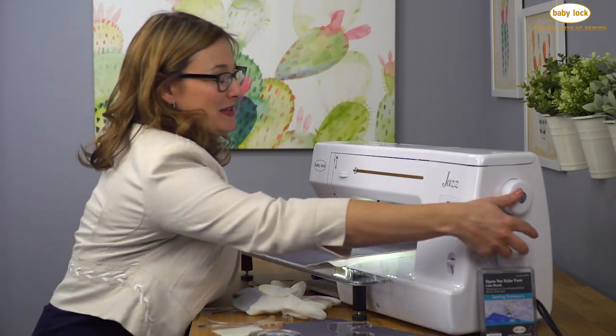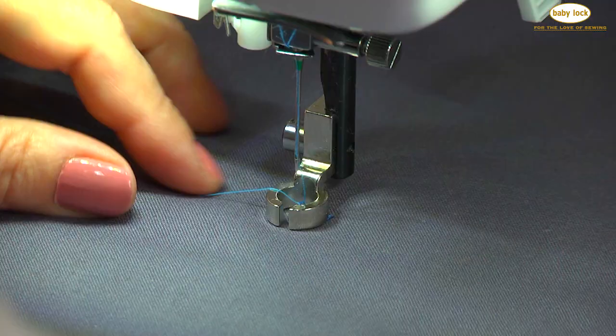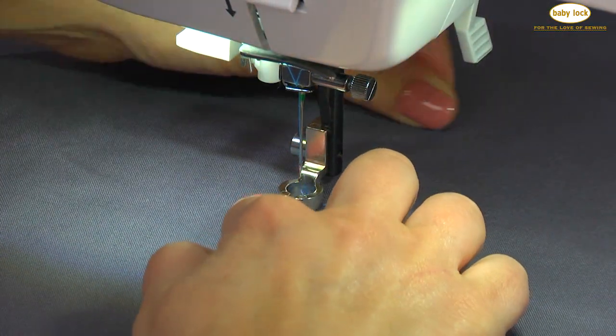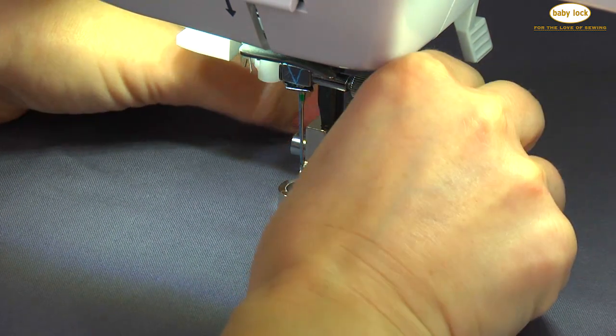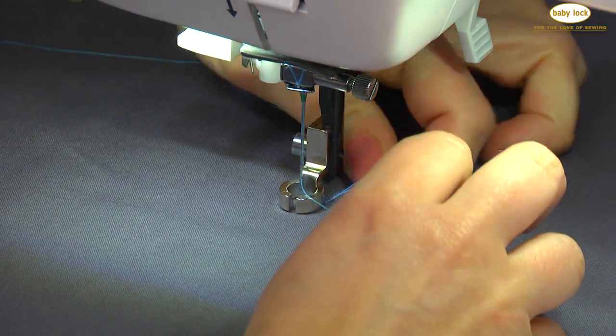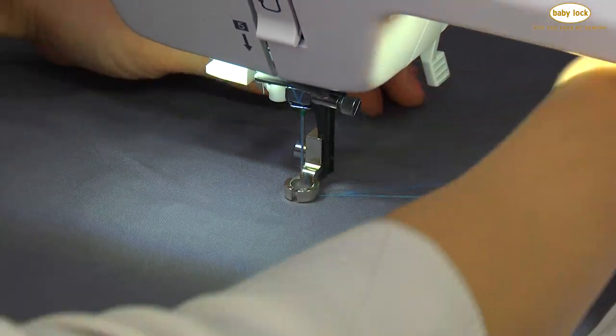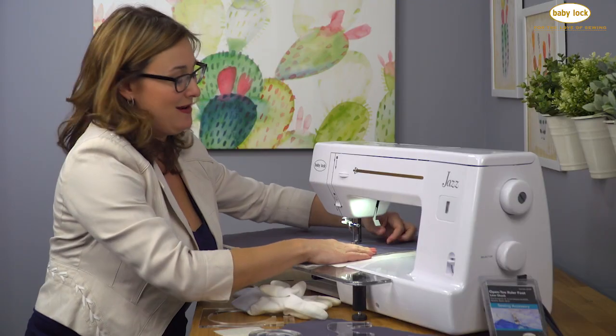Bring your bobbin thread up to the top by turning the handwheel toward you. Drop that needle down once and bring it back up again, and then you can just floss your needle thread under the foot and grab your bobbin thread. That way we won't have to worry about any little knots or thread tangles on the underside of the fabric.